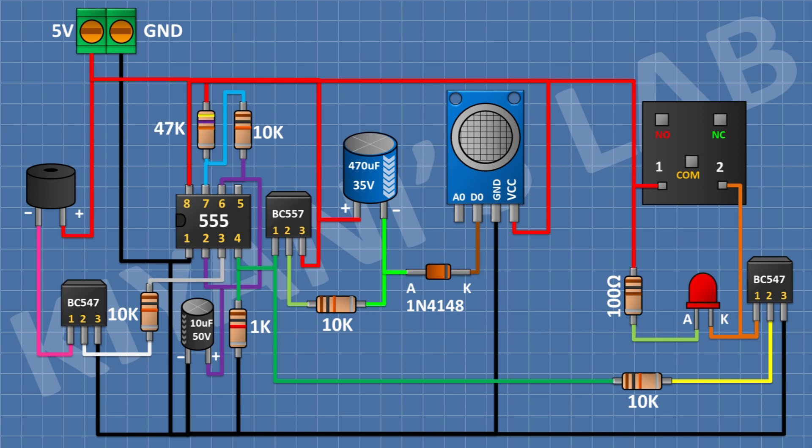After that, I'm gonna connect a 1N4148 diode and connect its cathode to positive supply and its anode to pin number 1 of the BC547 transistor. After that, I'm gonna connect a 3-pin terminal block and connect its pin number 1 to the normally closed pin of the relay, its pin number 2 to the common pin of the relay, and its pin number 3 to the normally open pin of the relay.